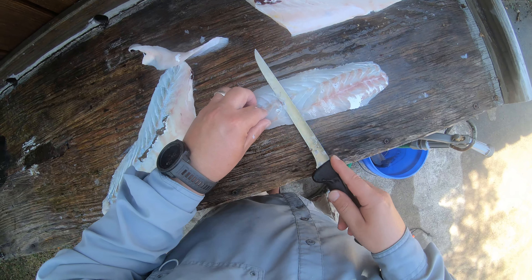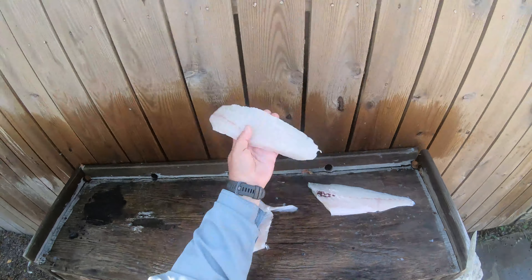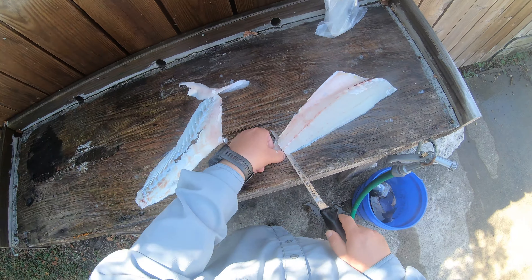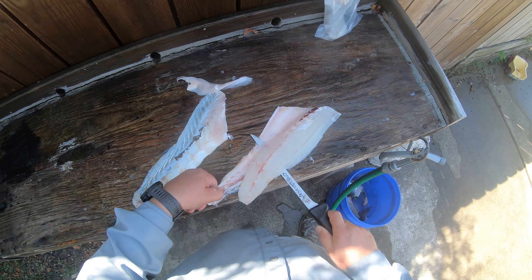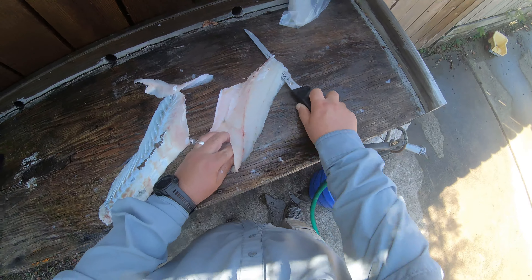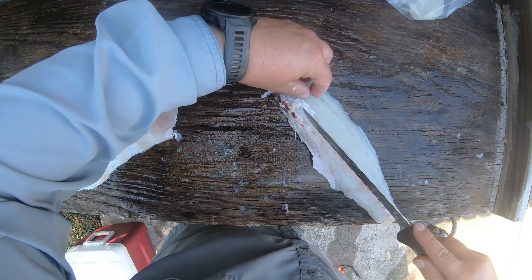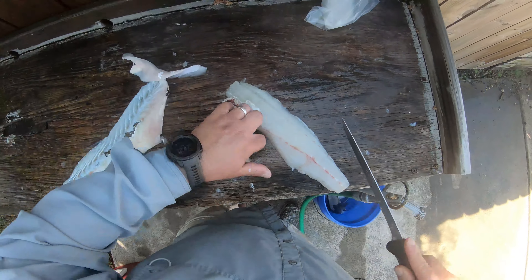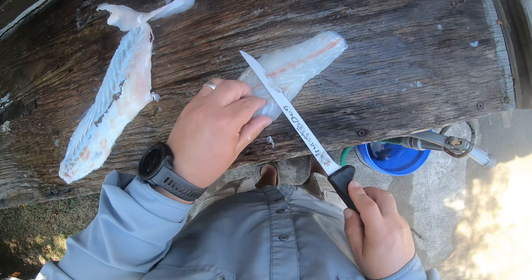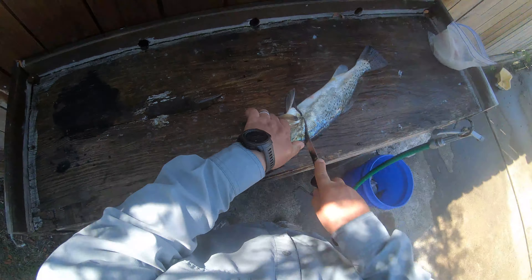All right, now we're going to take the fillet off the skin. Get down there. I'm using my fingernails to hold it, get your knife riding along there, push it through. And you've got these bones, so we get as close as we can. Boom — bones are gone. Got some skin, that's all right, I'll slice those off because I didn't do a good job filleting. And there's your fillet.